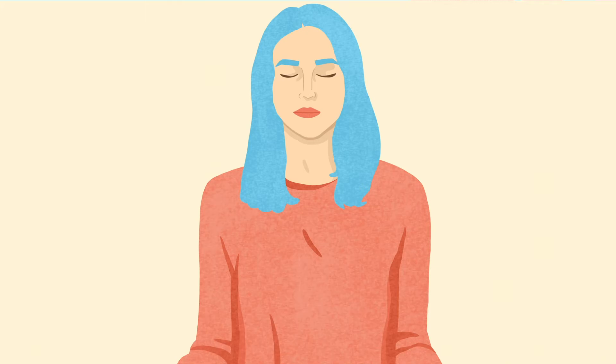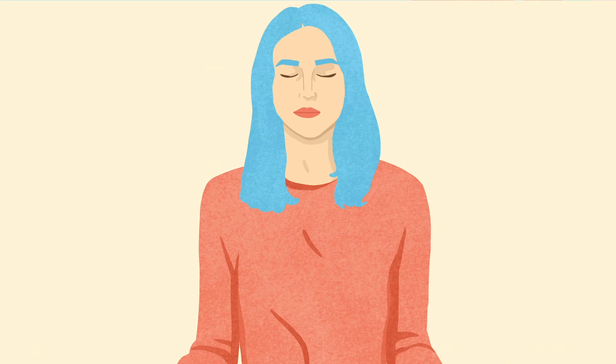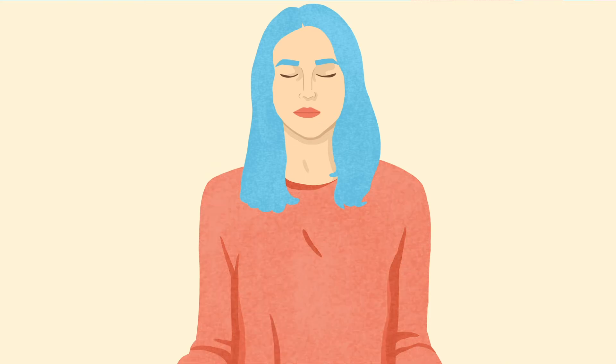Here you can close your eyes or you can try just letting your gaze rest beyond the tip of your nose. And take a few deep breaths. While you're breathing deeply, relax your face, the shoulders, the stomach muscles, the muscles in your arms and hands, and your legs, and let go of all the tension in your body.